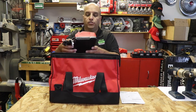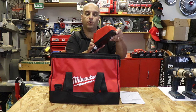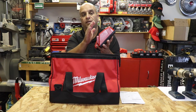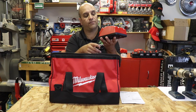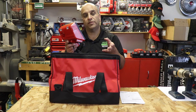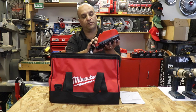Starting with the charger — it comes with a Milwaukee charger. It's an M12 and M18 standard charger. It's not the rapid charger that you can get for the higher capacity batteries, but seeing as this kit comes with the smaller batteries, this is obviously more than sufficient for that.